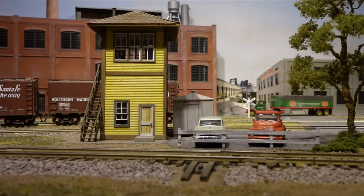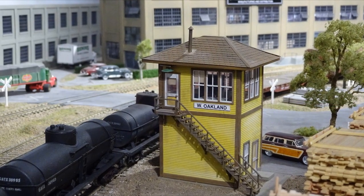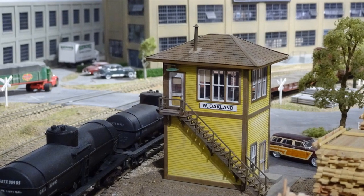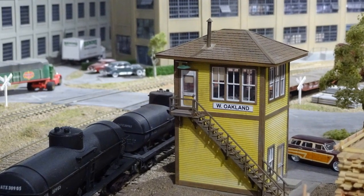This structure is from American Model Builder laser kit number 702, an interlocking tower. It has an extra window added on the lower floor. Inside is an interior, tower operator, and lighting.